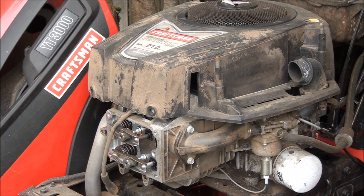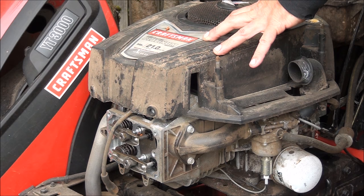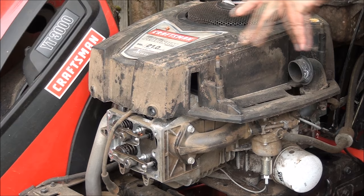I checked the oil level and as you can see it's non-existent. Someone ran this thing out of oil. So it's probably going to need more than just a cam, but my curiosity has the best of me. Let's open this thing up and see what's on the inside.